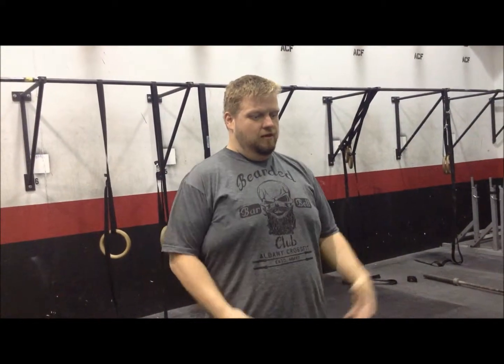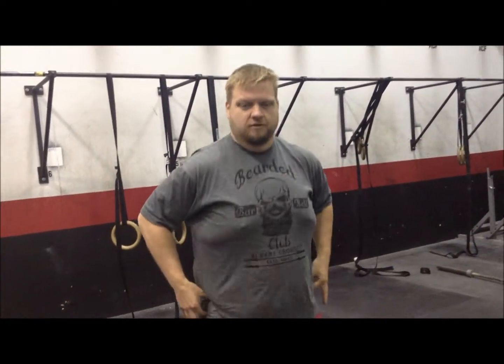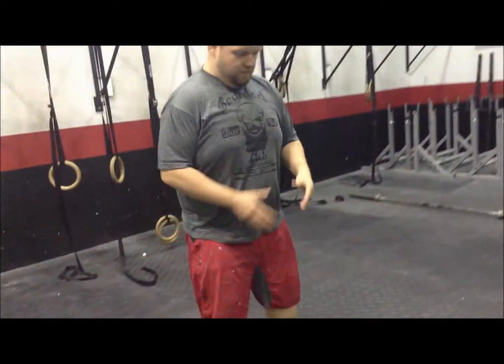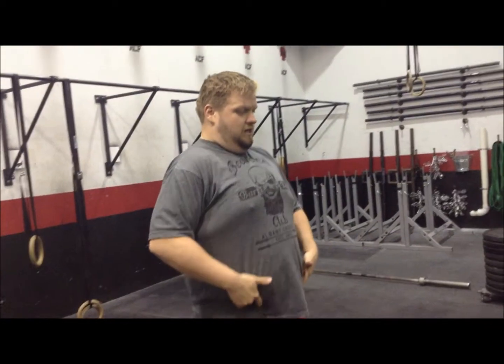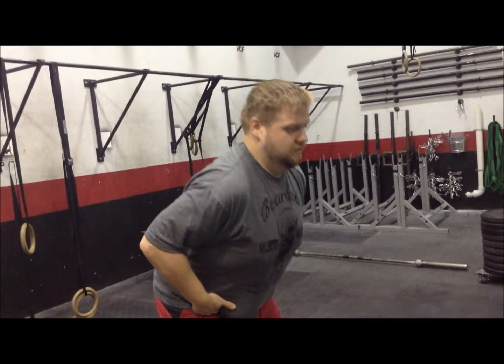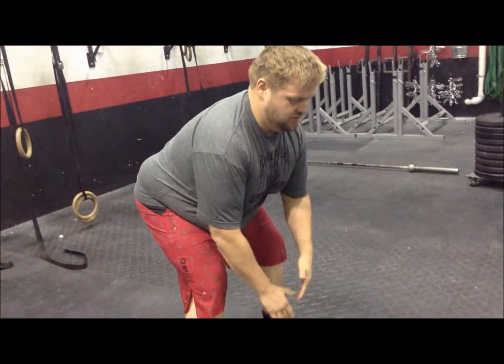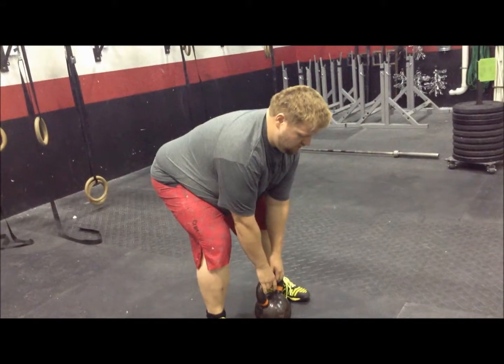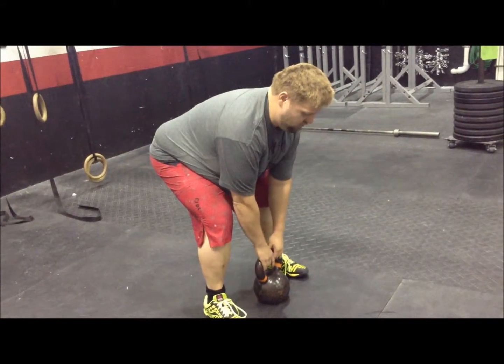Picking this up is a lot like that deadlift. Our hips are going to track backwards and our weight's going to be centered on our heels. Think about taking those hip flexors and sucking those hips back — it's not just sending your butt back. Your hands will be right in between your legs, gripping the handle.